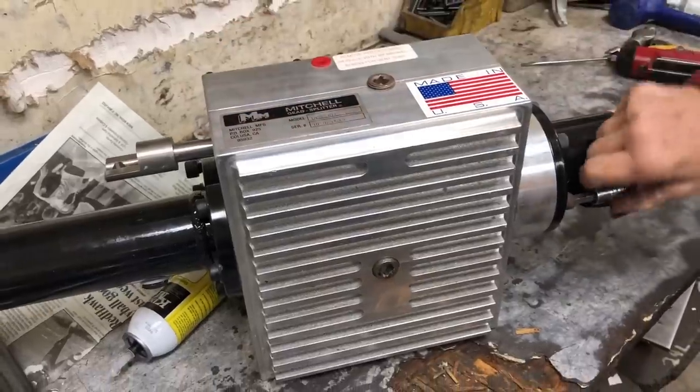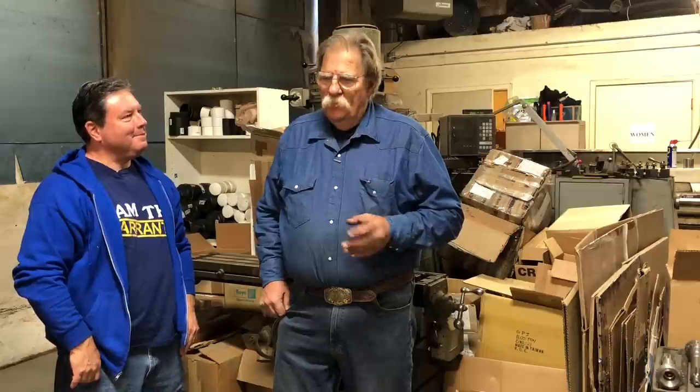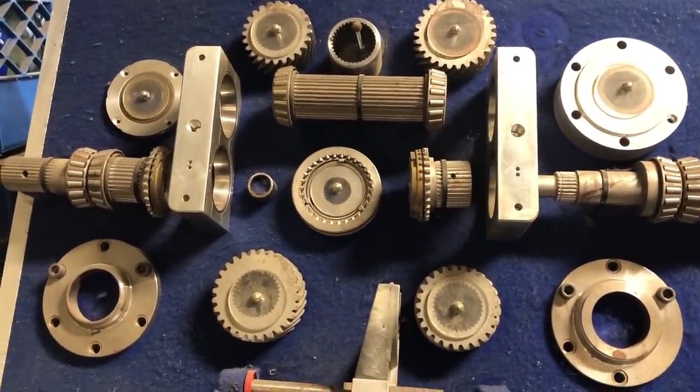You guys don't just manufacture overdrives, right? That was like your big core thing, your main business. You guys are now making the Model A transmissions with synchronized second and third gear, so you don't have to go to the '39 transmission. It's the same case — we're actually taking original Model A transmissions, machining them up to six different places depending on the style. There are actually six styles of Model A transmissions out there and we can virtually use three of the six.